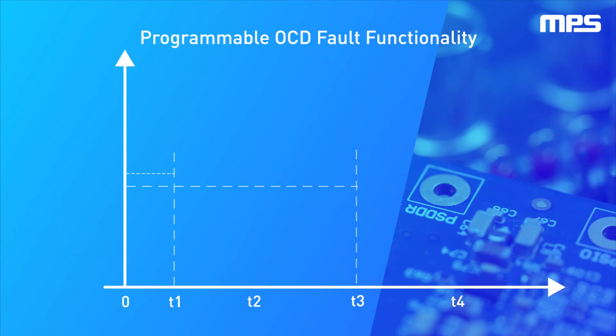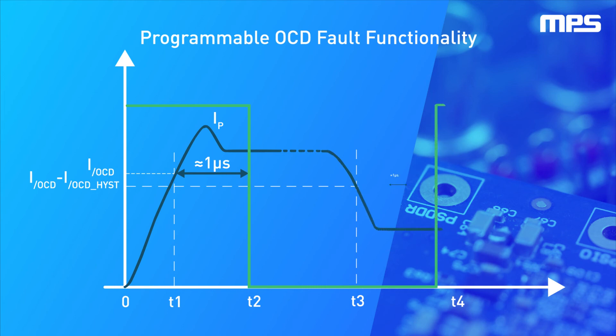The programmable OCD fault function is initiated as soon as the primary current crosses the OCD threshold within one microsecond. In this example, we set the threshold to be 110% of the max primary current, 10 amps. As the example illustrates, OCD is triggered at 11 amps.